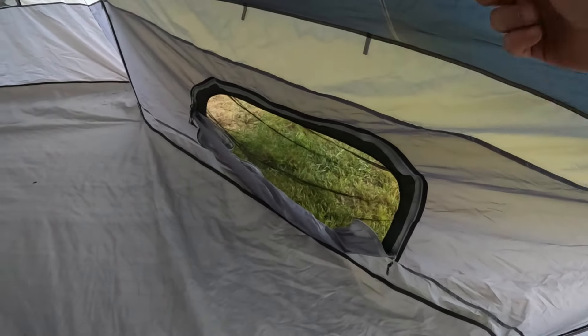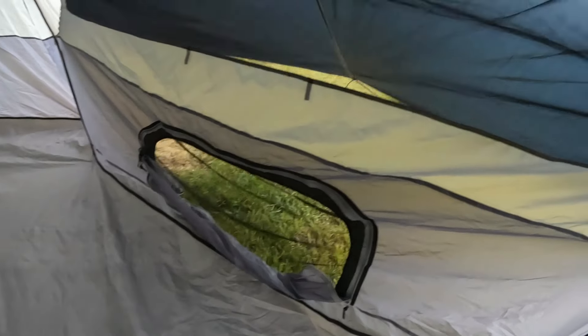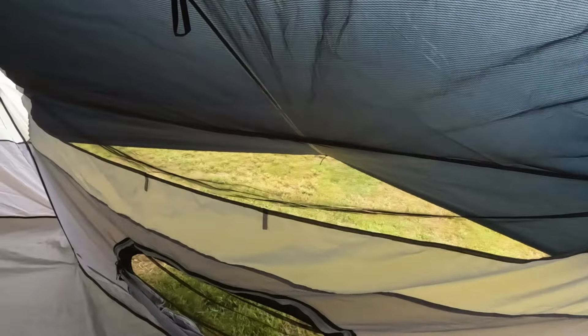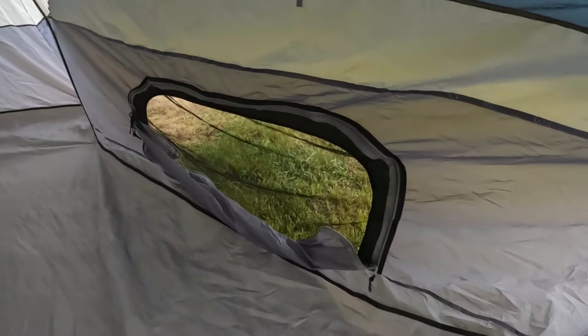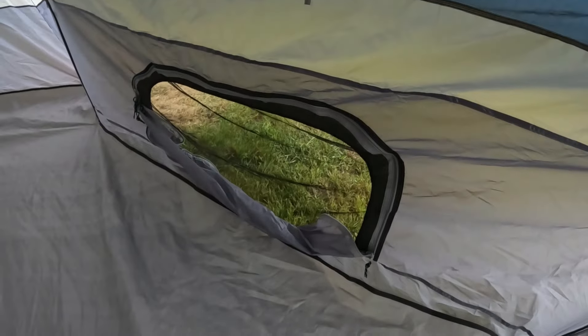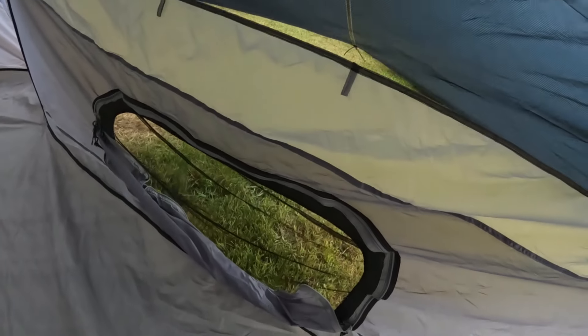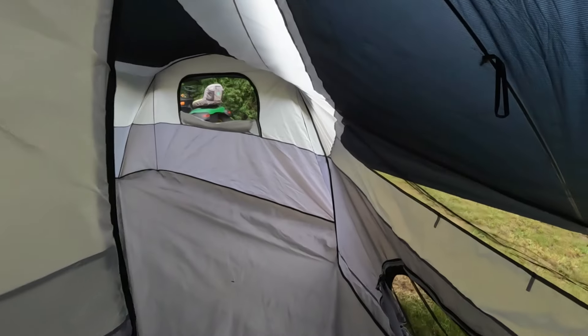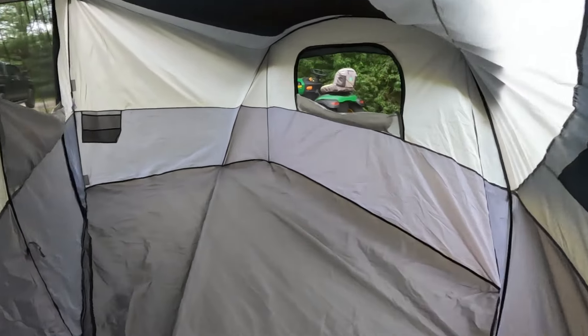This part is just open where the little flap is. I opened up that window — you can zip it up to get some ventilation. What they say it's for is you can see your coolers out there and it's covered so it won't get wet. You don't have to leave the tent — you can just zip right through that screen and reach out to grab a drink or whatever.